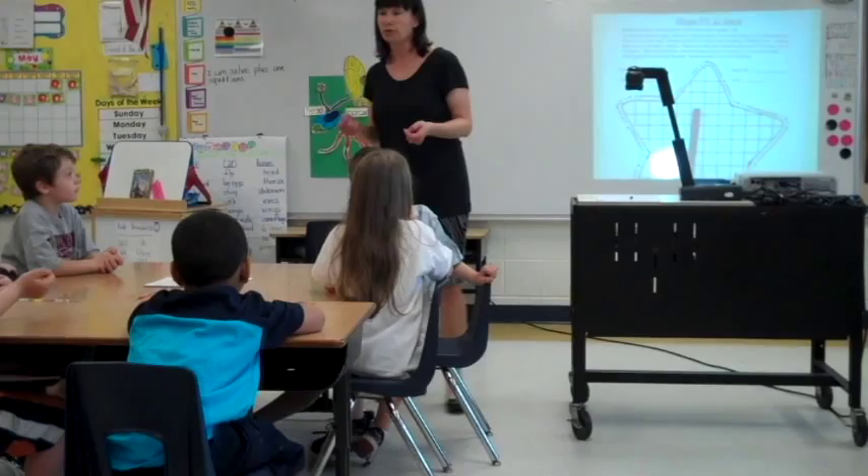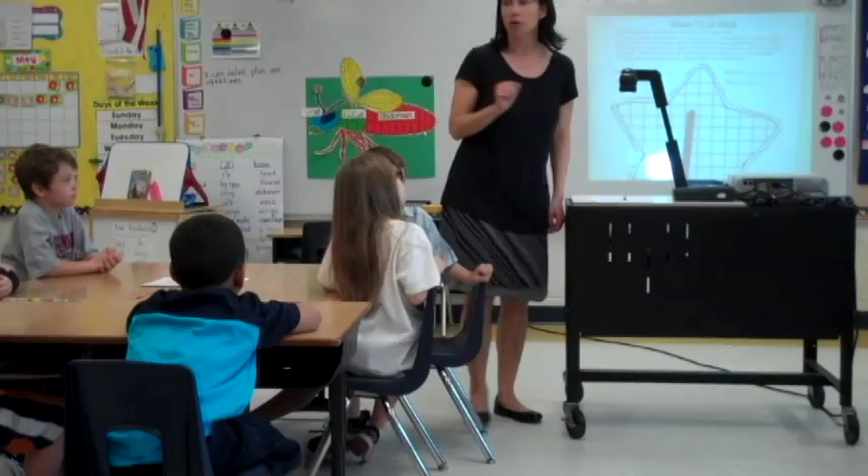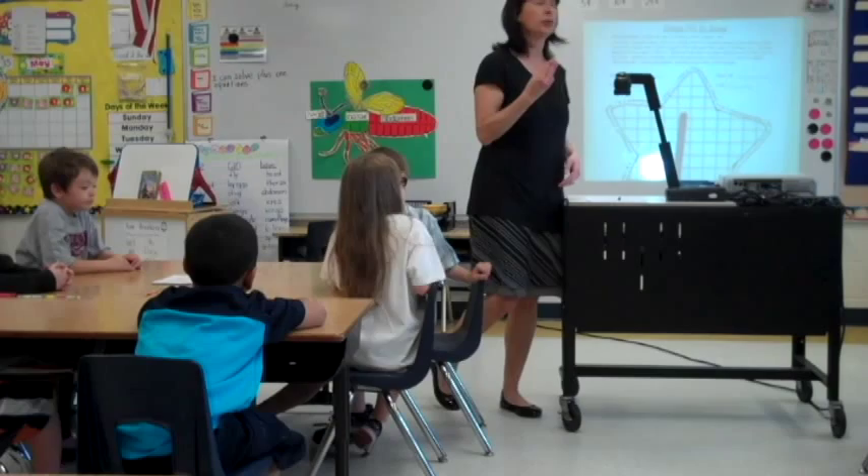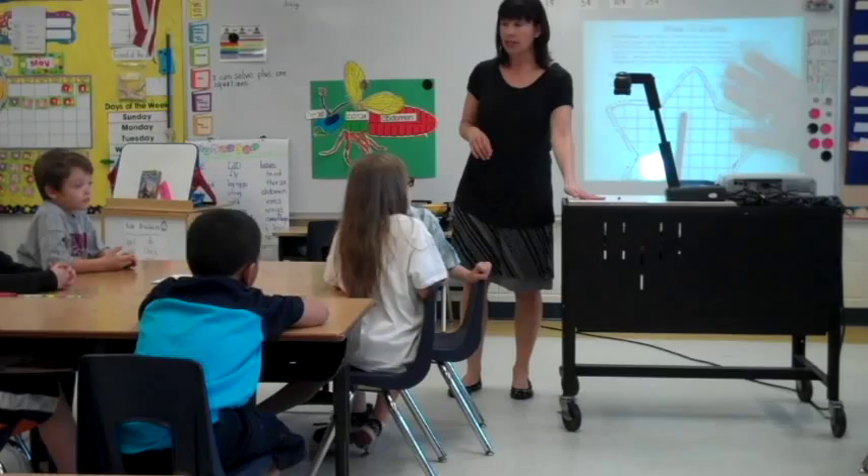Let's go over a couple of rules for working with our shoulder partners. Number one: be helpful. If your partner needs help with an equation, help them out. Number two: if you are playing, take turns. Number three: remember to be fair when you're playing a game.